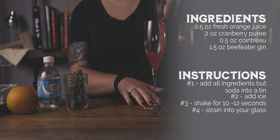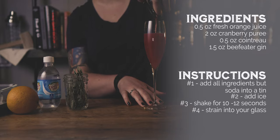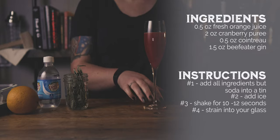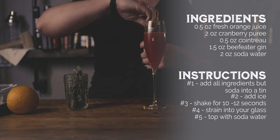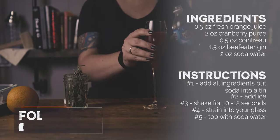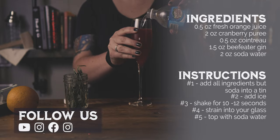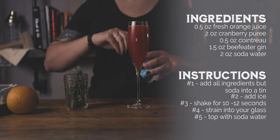We also use Cointreau to help tie the cranberry puree and the orange juice together — it really does give the drink a nice little bite. For the booze, a good London dry gin is just right in this gin fizz variant. The juniper flavor of the gin doesn't overwhelm the cranberry and orange but it's still there in just the right proportion. Just top your drink off with soda water to give it those nice bubbles that you look for in a fizz. We garnish the cocktail with a sprig of rosemary and an orange twist to give it great aromatics while you sip.